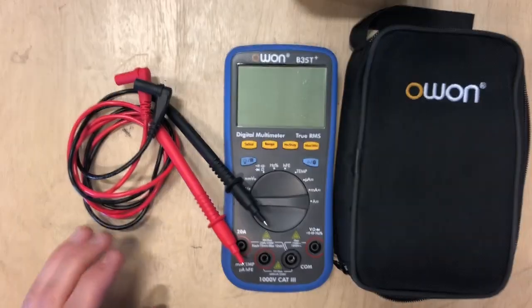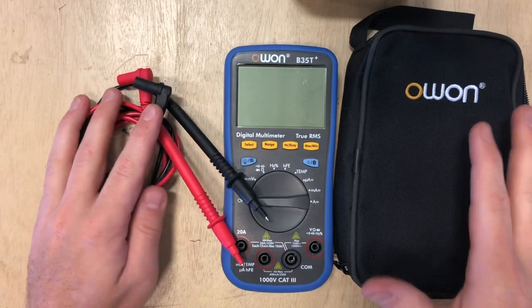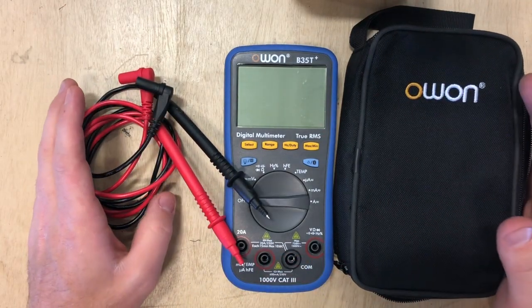First thing we're going to do is zoom in, go over all the controls, and then jump right into it. Now that we're zoomed in, I want to go over the whole multimeter kit here.